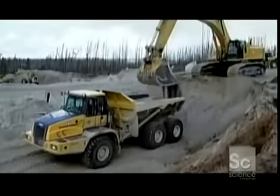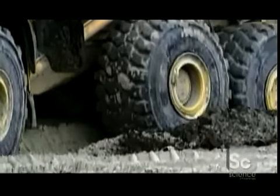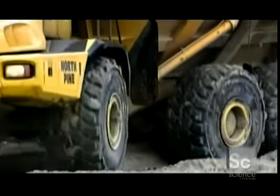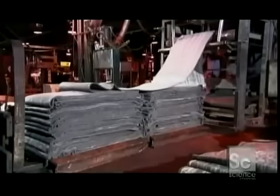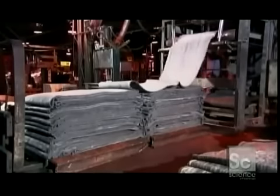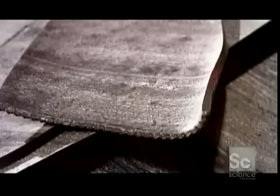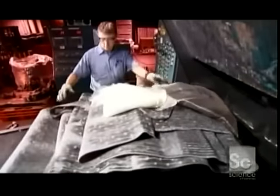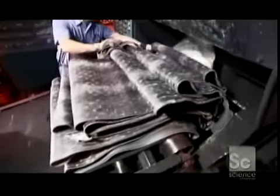Giant tires are made to carry heavy loads in conditions that are seriously off-road, like mining and construction sites. To make giant tires, they feed rubber into a powerful mixer. They add sulfur and antioxidants to boost the rubber's durability, as well as recycled pieces of used tires. At the top of the mixer, they add carbon black in measured amounts — an oil byproduct that helps bind everything together.